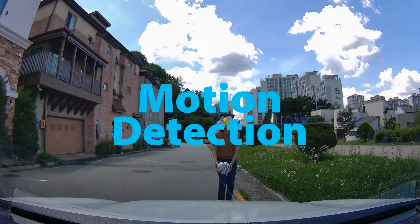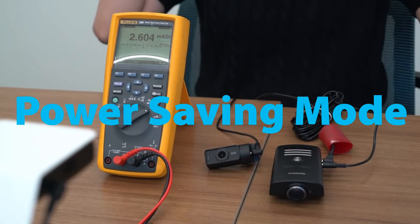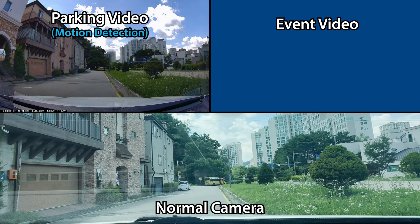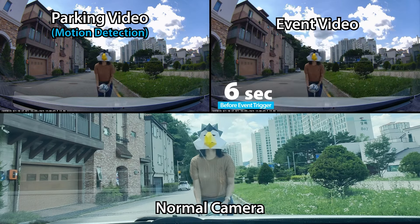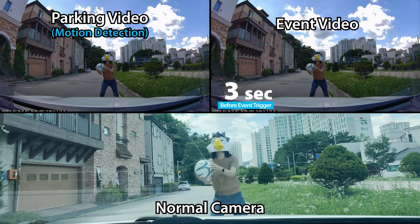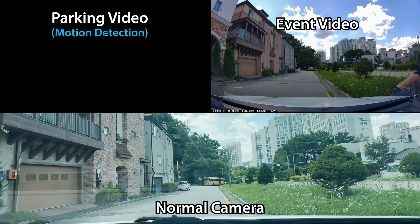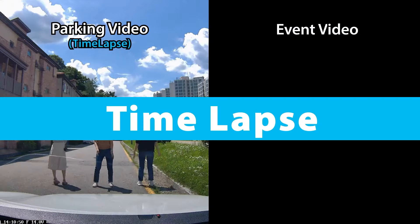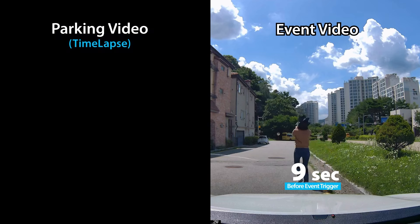Bureoid supports three parking modes, which include motion detection, time-lapse, and power saving mode. Motion detection mode starts 30 seconds of recording when motion is detected around the vehicle. If there is an impact, the event video will be saved in the event folder. In time-lapse mode, Bureoid records 1 frame per second. If there is an impact, it starts recording at 30 frames per second and puts it into the event file.